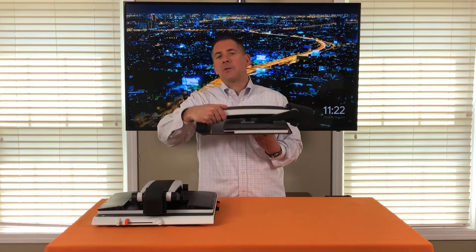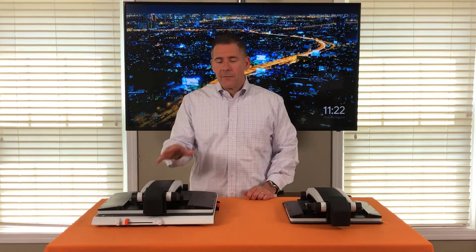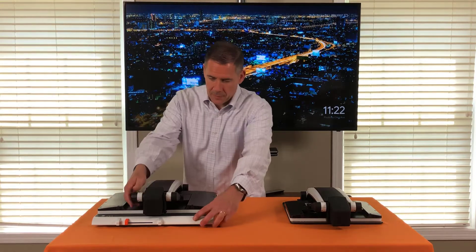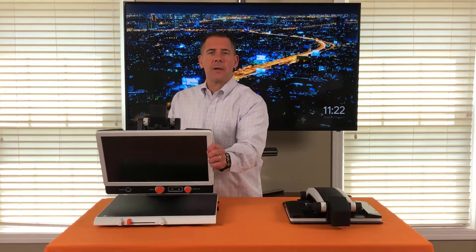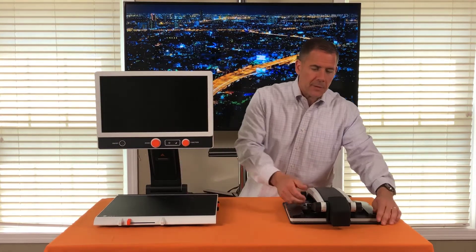foldability and transportability. On my right — your left — I have a 17-inch system with an integrated XY table. To open the Zip, you pull the screen around and it's ready to go.